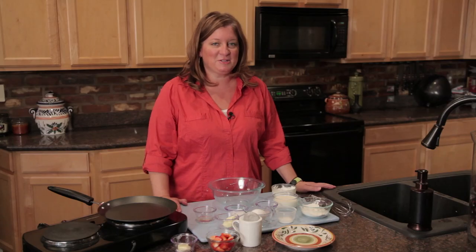Hi, I'm Chef Amy Hoagie, and I'm here to show you how to make a classic strawberry blintz. This is a wonderful recipe to have for breakfast or even for dinner on those nights you really don't want to cook much. And here's how we do it.